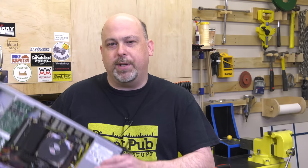Hey guys, it's Mike from the Geek Pub, and on this episode we're going to build this badass 1U server.